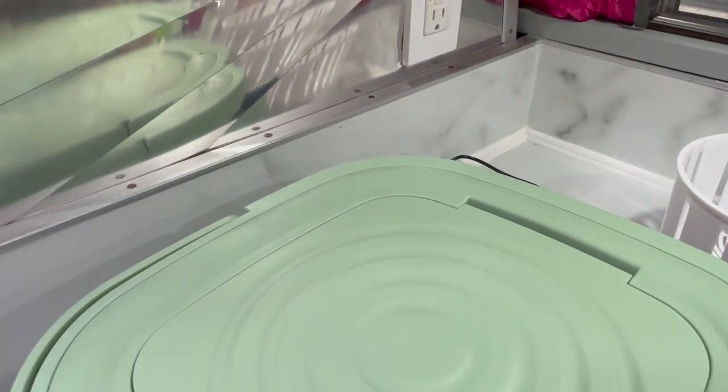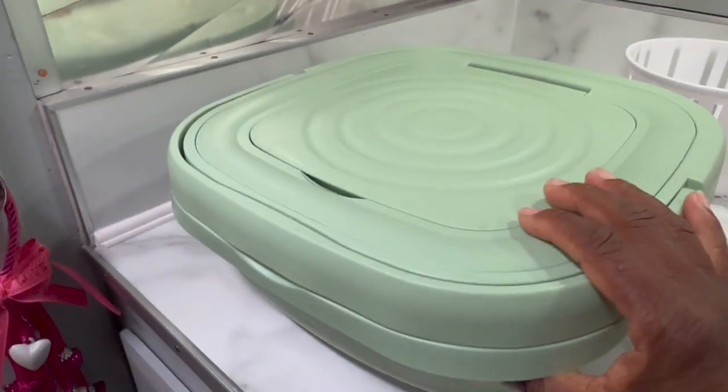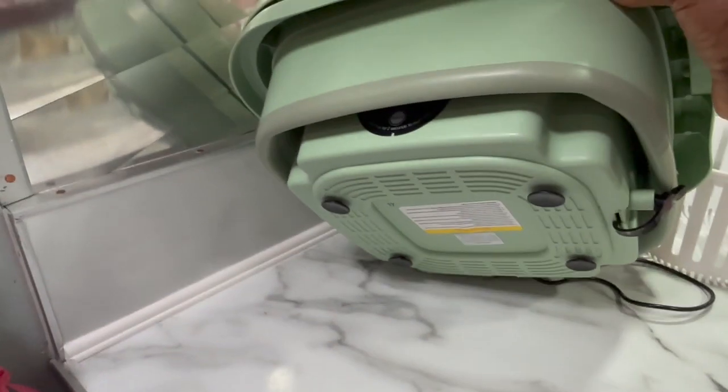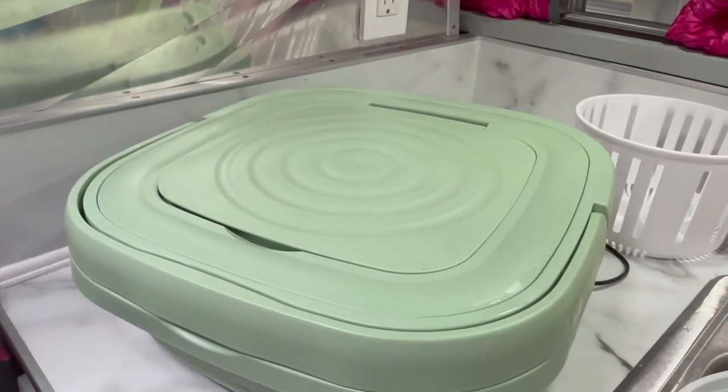Unplug it, disconnect it from the back — and voila. Oh, and there's the bottom. It has suction cups too. So that's the little washer.